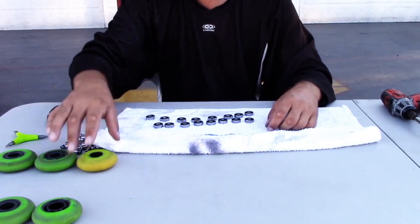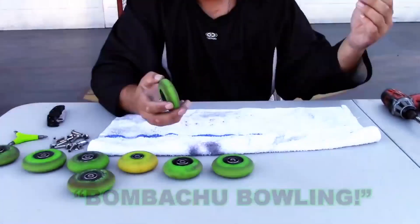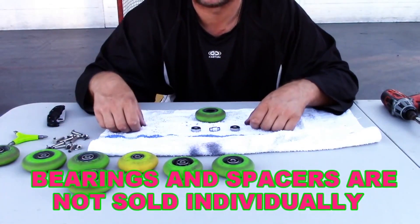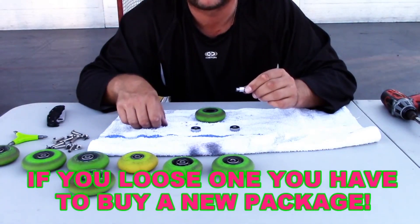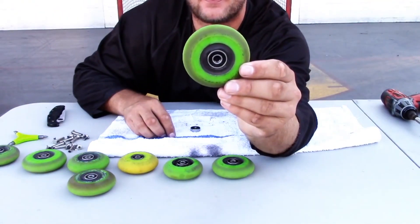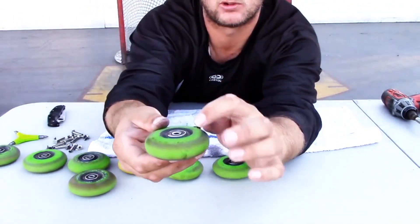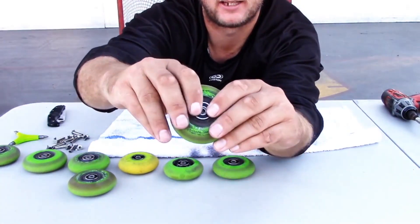Now we're going to keep track of all your stuff. If you lose one of these bearings or one of these spacers, you're in a lot of trouble because you have to buy a whole package — you can't just go to the store and ask for one spacer. The way you put the bearings together: snap a bearing in on one side like that, turn it over, see the hollow side, put your spacer in like that — your spacer will go through the bearing and sit in there — then put your last bearing on top and press it in.